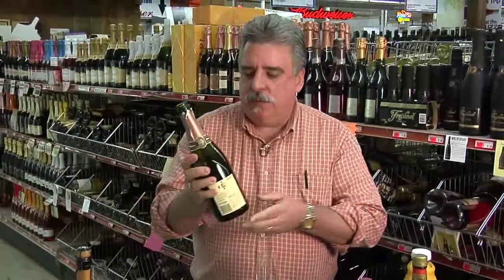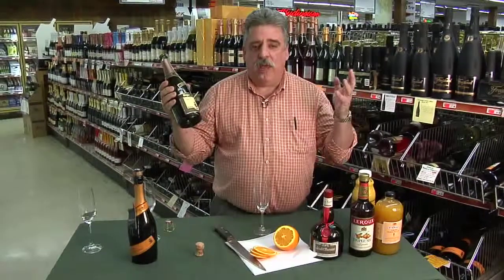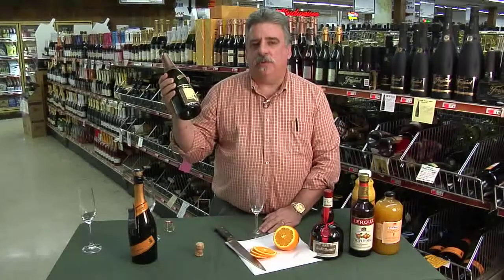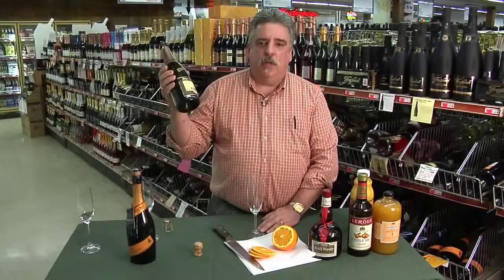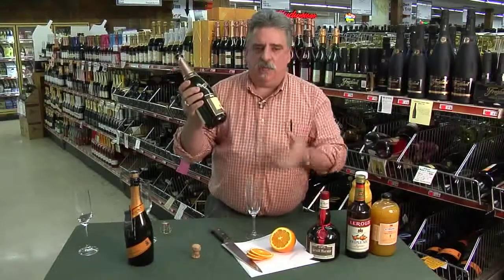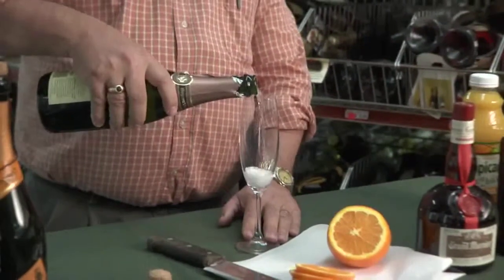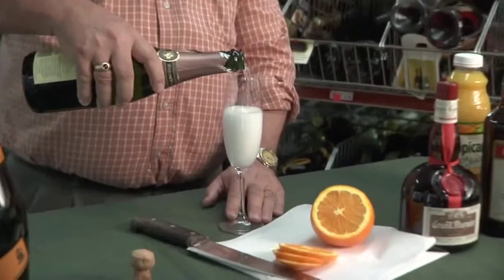The recipe for a mimosa is two-thirds sparkling wine, one-third orange juice, or some people like to do half and half. People come up to me and say 'I read a recipe that says three parts sparkling wine, two parts orange juice - how much is a part?' Well, a part is parts of a whole. So what we're talking about is three-fifths champagne and two-fifths orange juice. In this case I like to do a little bit more champagne because I happen to like sparkling wines.